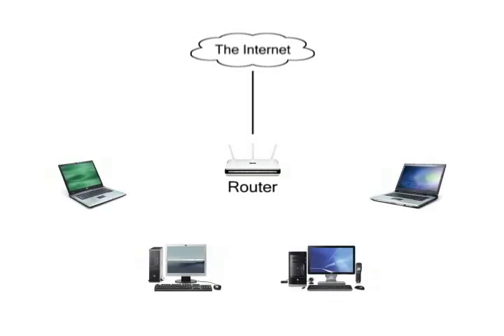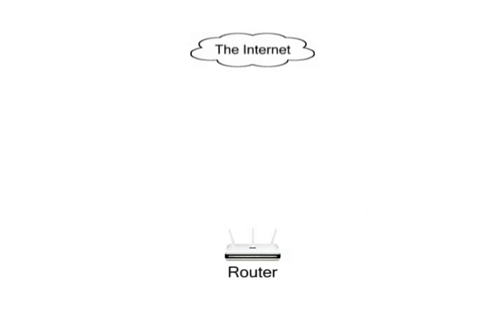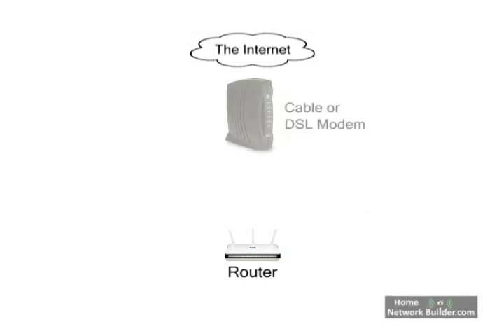The center of your home network will be the router. The router connects your home network to the Internet, and allows not only sharing of Internet access to all the computers on your network, but also sharing of files and printers between the computers on your home network. The router connects your home network to the Internet through your cable or DSL modem. This connection is made using an Ethernet cable, which we will show in Section 2 of the lessons.